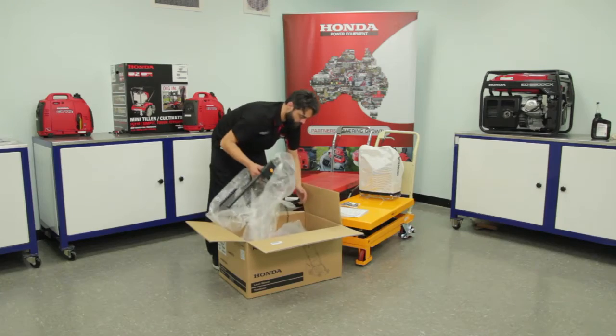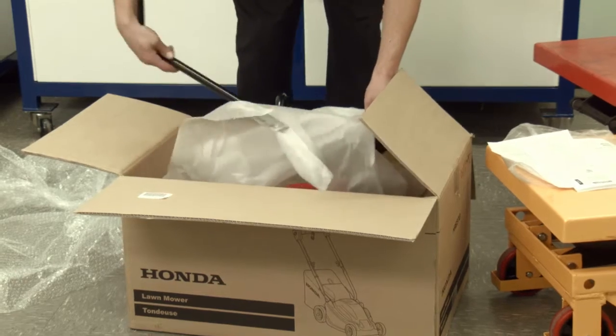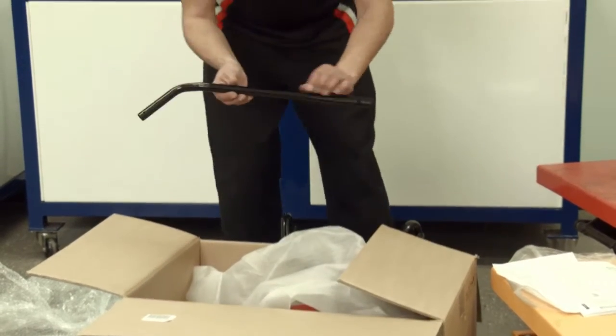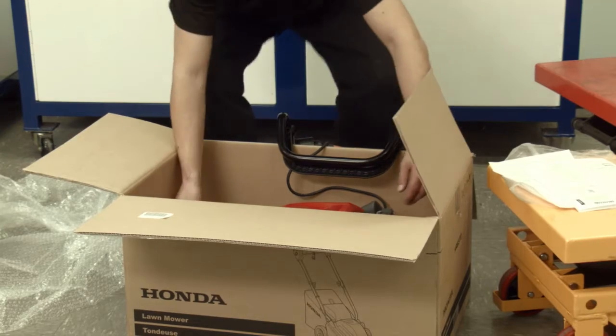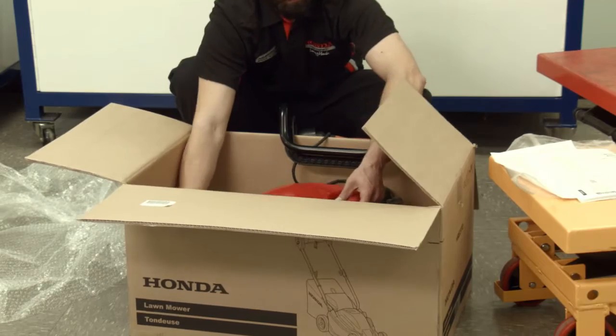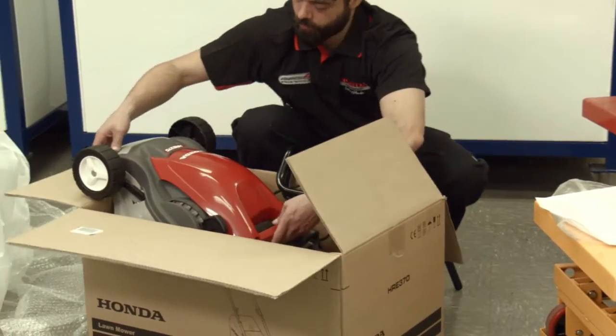Lift the upper handle out of the box and locate the lower handles. Remove remaining packaging and carefully lift the unit from the carton. Keep the upper handle and chassis together as they are attached.